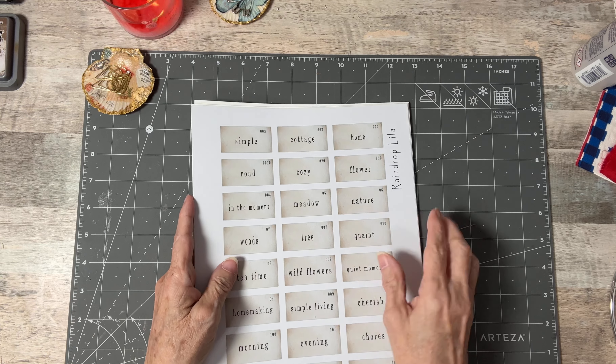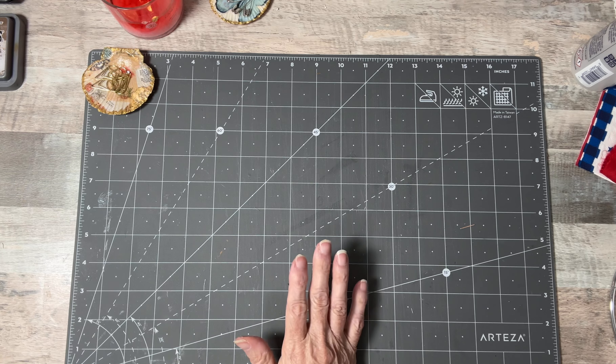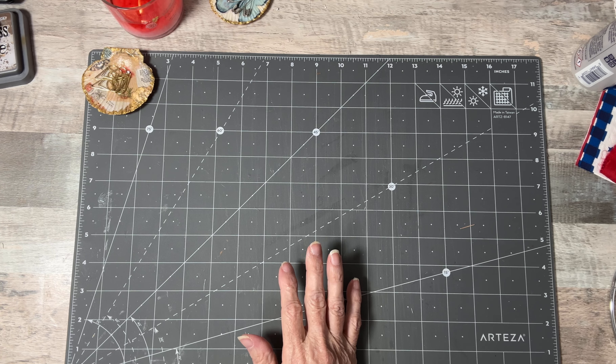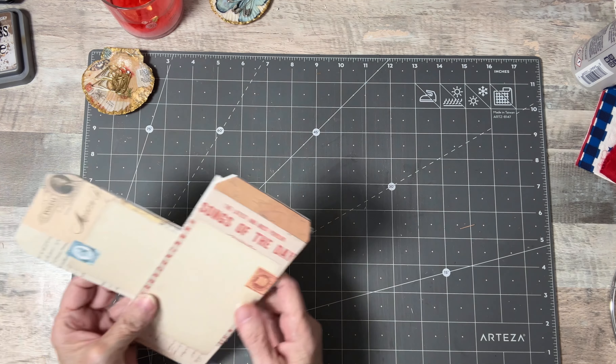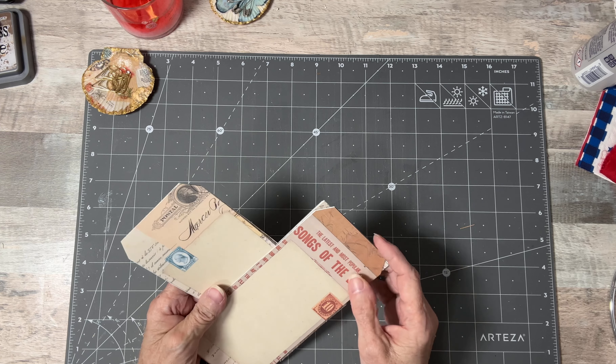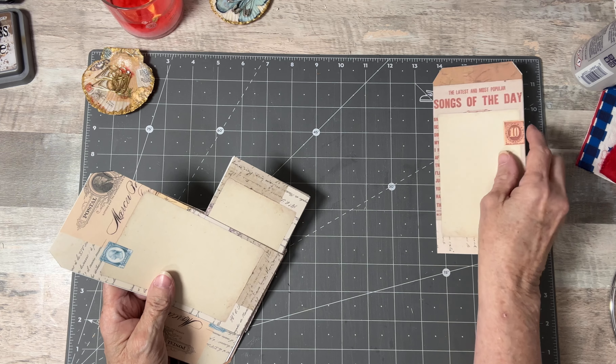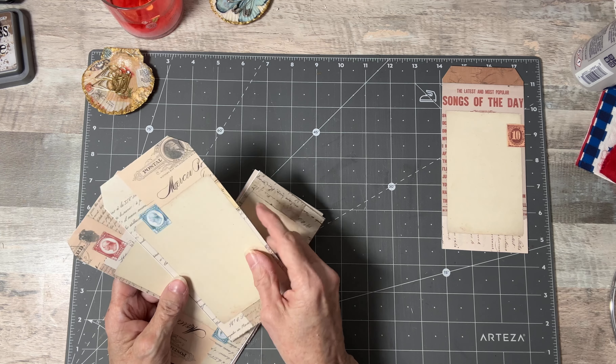These are the mini — I always forget the name of them, but anyway, they're awesome. I use them in everything. I'll think of them as I'm going along, you'll hear me yell it out. So I decided to make a simple tag journal because I don't have a lot of time — it's already the fifth. I'm going to show you how I'm going to do it — it won't take long.